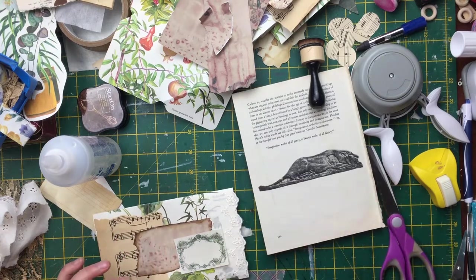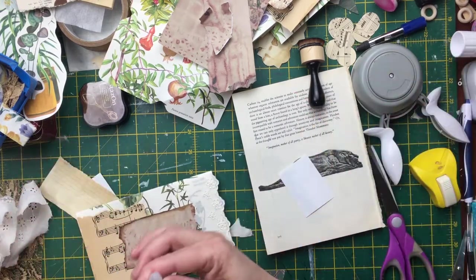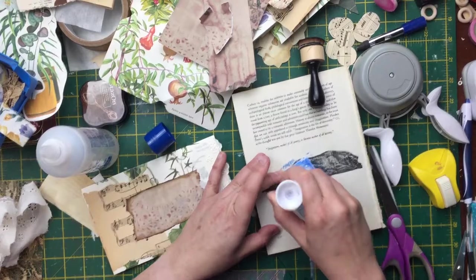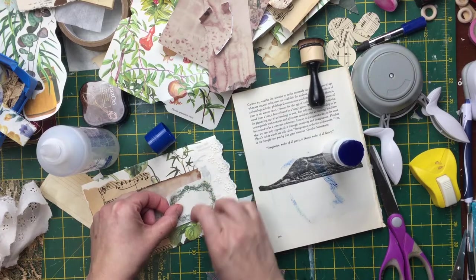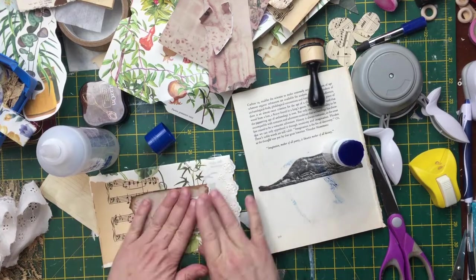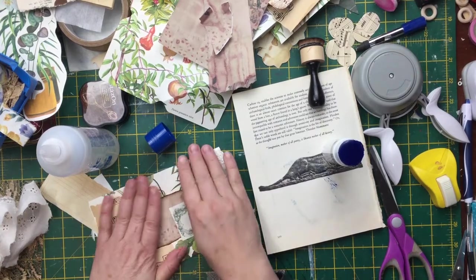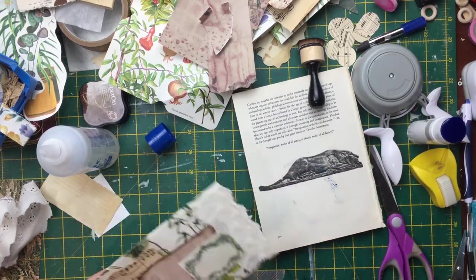I was going to put a label on, then I wasn't - I think now I'm going to put the label on. That fabric glue is pretty much already stuck, so no making mistakes, that's for sure. But I do quite like how quickly it's worked. So I'm going to sew around these - sew up and around.